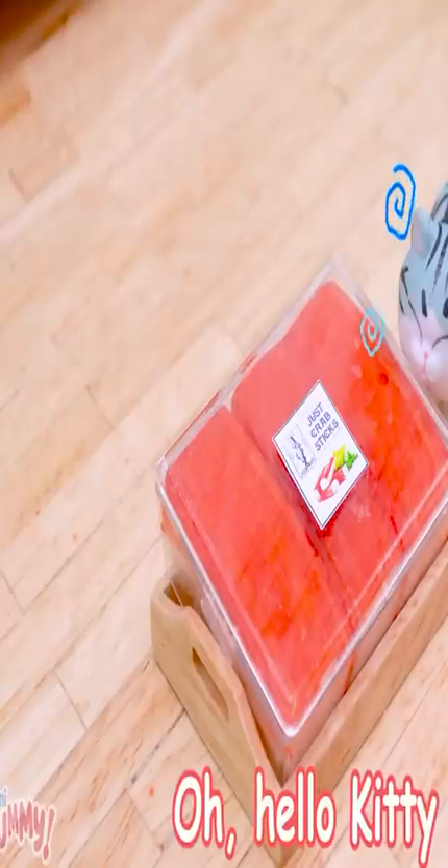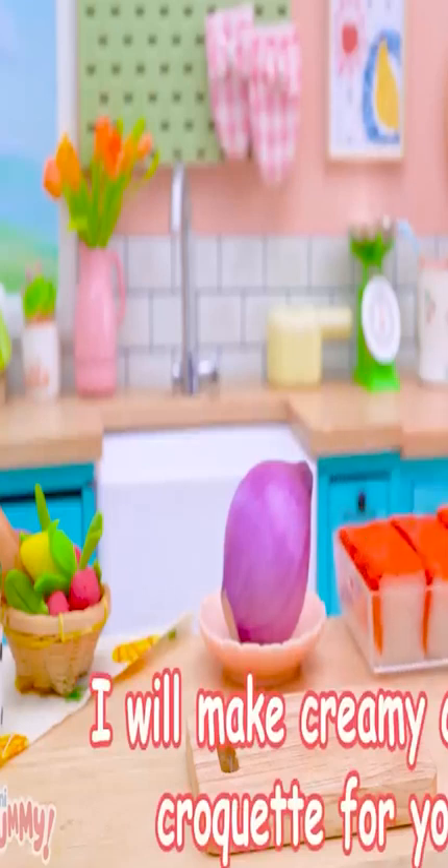Oh, hello, kitty. Are you hungry? Okay, I will make creamy crab croquette for you.